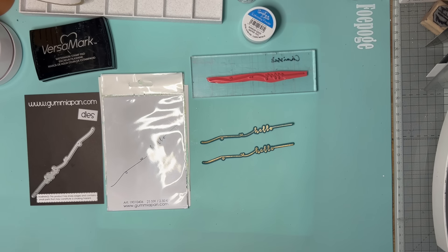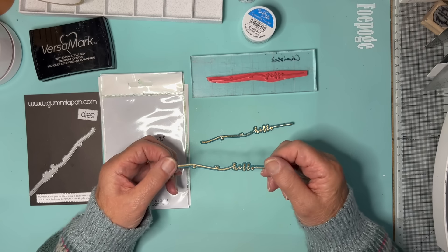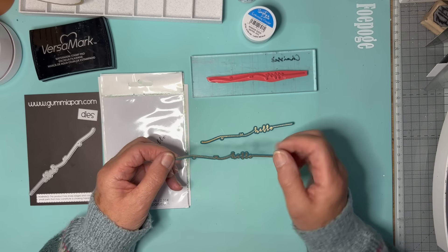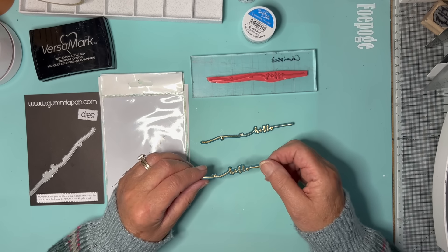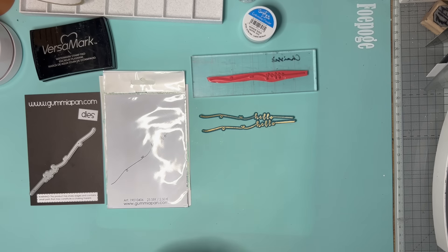The difficulty with something like this is getting your stamp absolutely centred on your die cut, or your die cut absolutely equally surrounding the stamp. So I'm just going to show you a quick way today to try and achieve that.